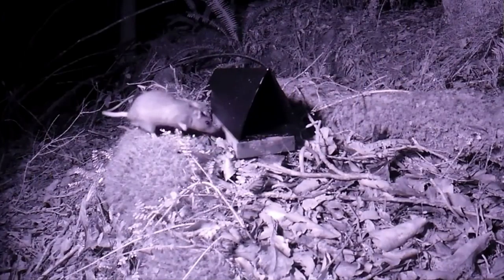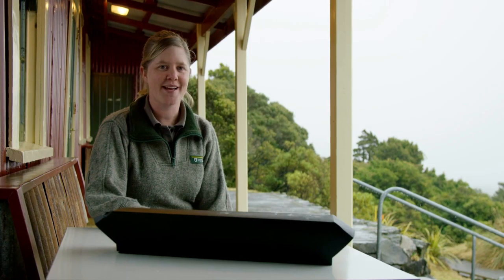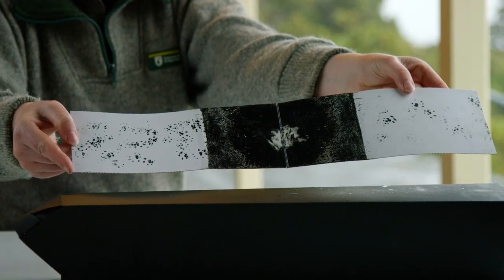A tracking tunnel is easy to make and it records what is living in your backyard. In the bush, DOC rangers use tracking tunnels to record where small animals pass through. Pests run through the tunnel to get the bait and leave their footprints on the paper. The footprints show where the animals are and what they feed on.